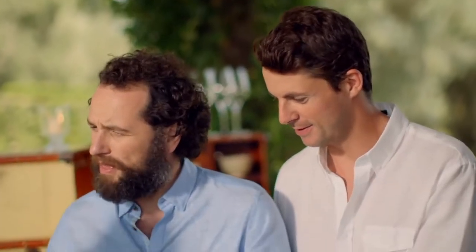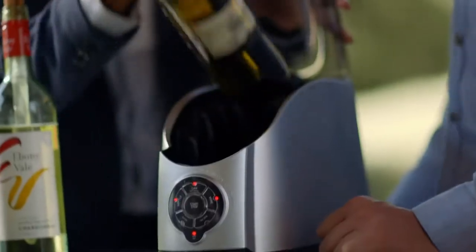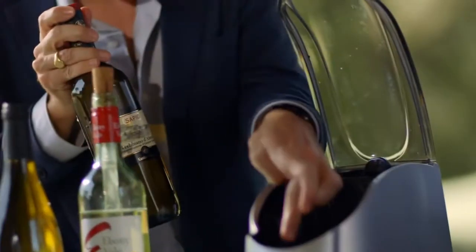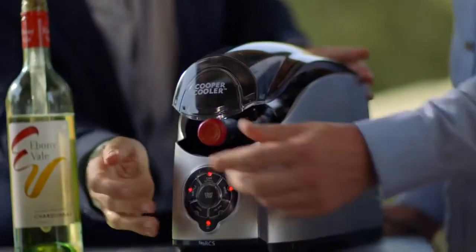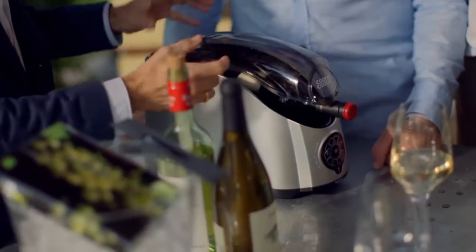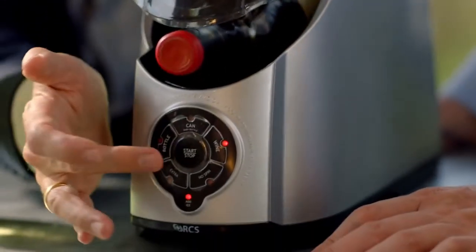Now somebody has arrived unexpectedly at home and you want to give them a nice cool glass of wine, but you haven't put anything in the fridge. We're more stylish — we can use this: the Cooper Cooler. There's water and ice at the bottom. That goes in like that. Close — lid comes down. Press the button. It pours iced water over the wine but spins it so that it's getting really cool. And within six minutes, that will be six degrees centigrade.